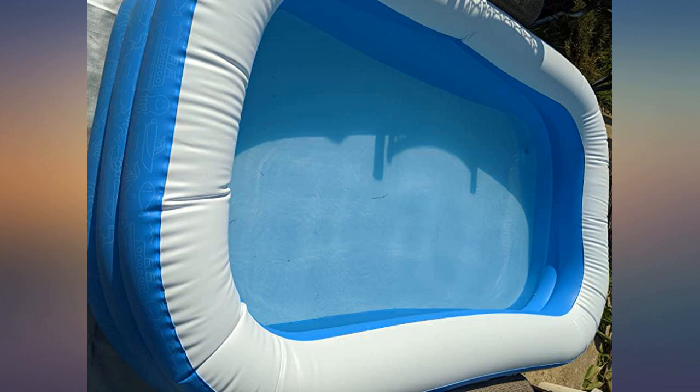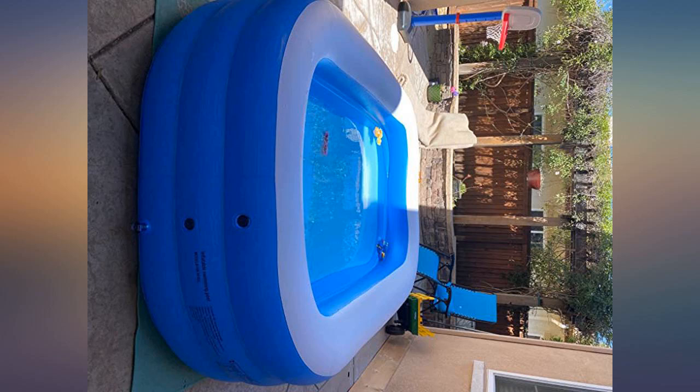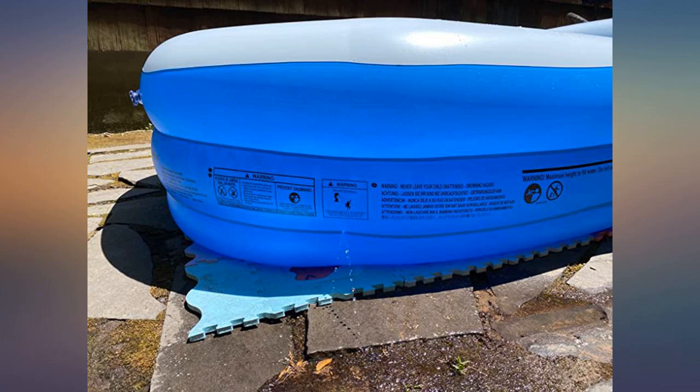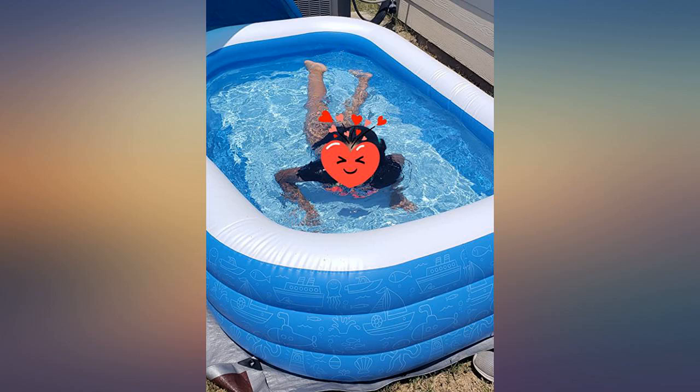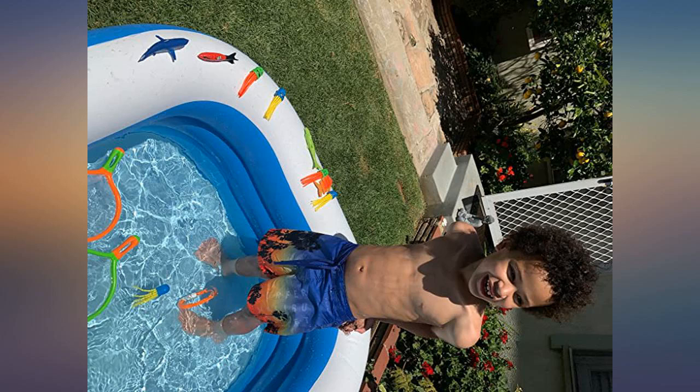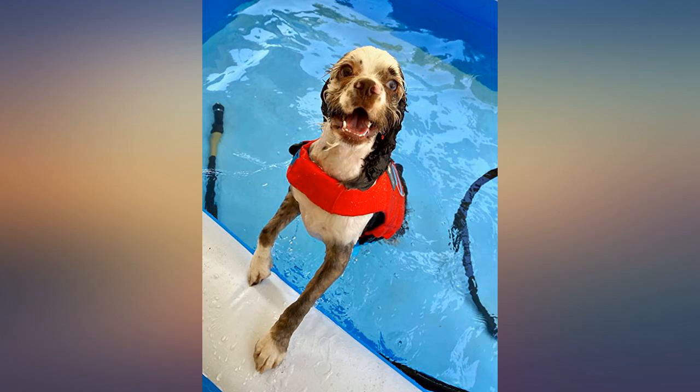Admittedly, I guess I bought this for a reason outside of its normal use, at least for now. This was a good deal so I wanted to grab it, and we will use it as a pool once the weather turns. For now, it is an awesome and very durable ball pit for the kids and grandkids. It took about 1000 balls to fill it. The kids go crazy in it and it stands up like a champ.